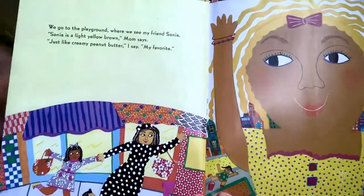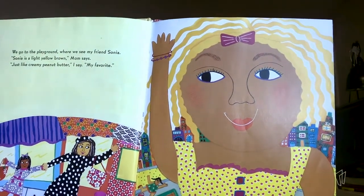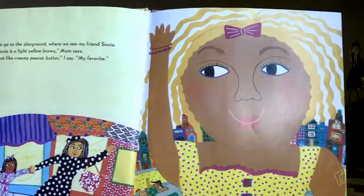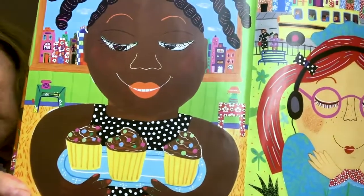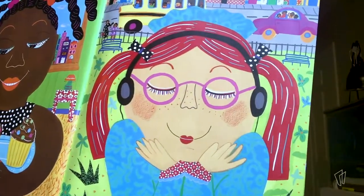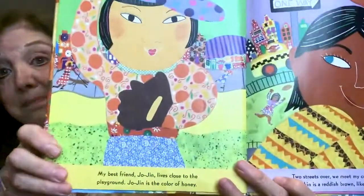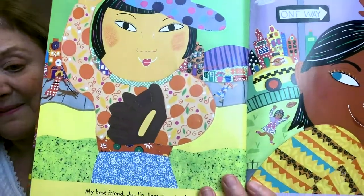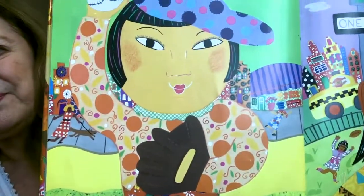I wonder where they're going to go. We go to the playground, where I see my friend Sonia. Sonia is a light yellow brown, Mom says. Just like creamy peanut butter, I say — my favorite. Here's Isabella. Isabella is chocolate brown, like the cupcakes we had for her birthday. Here's Lucy. Lucy has skin that's peachy and tan. My best friend Joe Gin lives close to the playground. Joe Gin is the color of honey. I'm getting a little hungry.